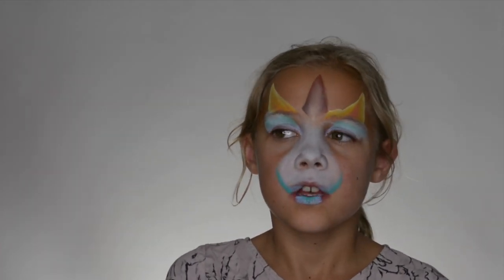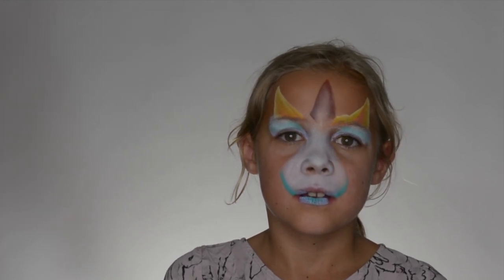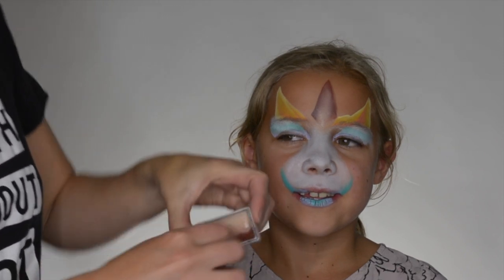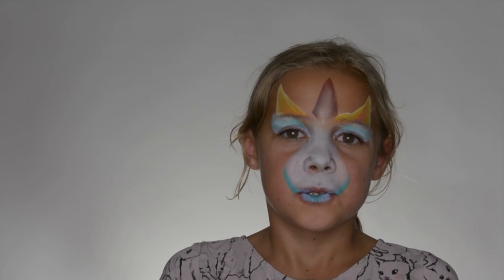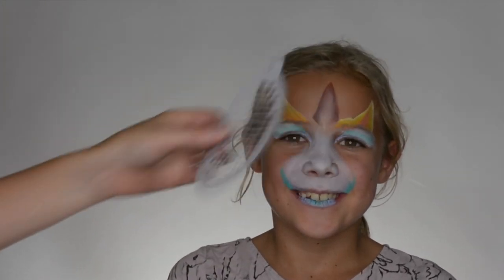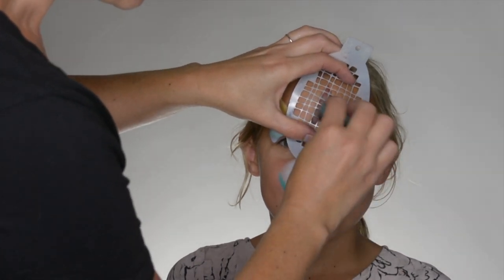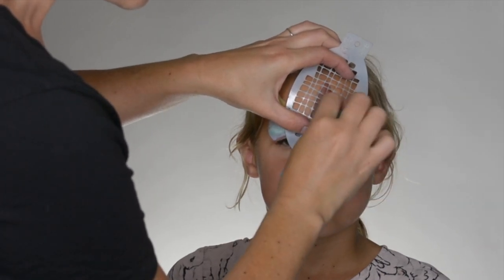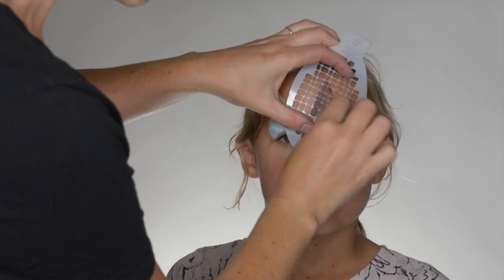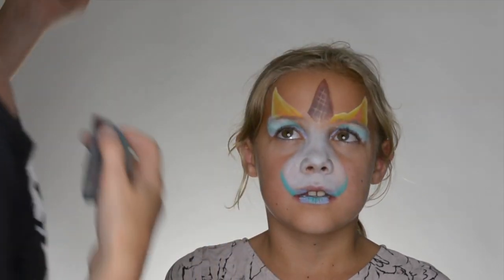Our little ice cream has dried now, so I'm just going to use a sponge, grabbing a little bit of that dark brown, and I'm using this stencil — just placing that over. With a very dry sponge, I'm just going to dab a little bit of dark brown on top, and that should give it a bit of ice cream cone texture.